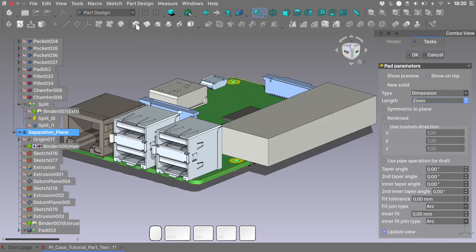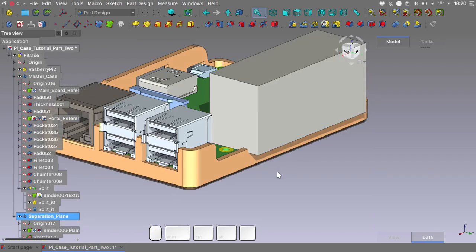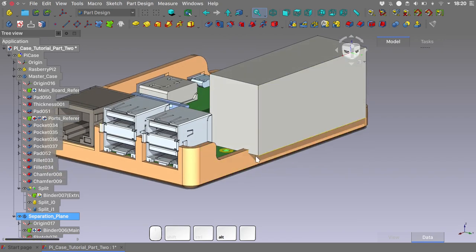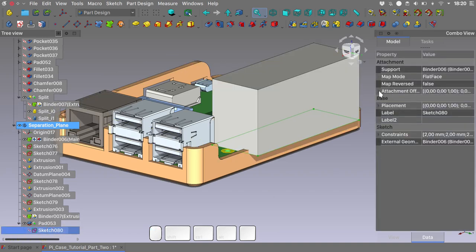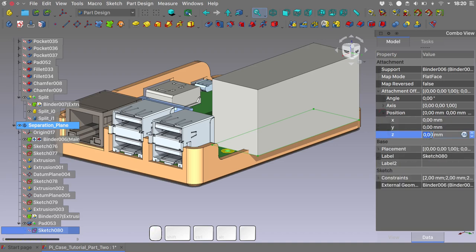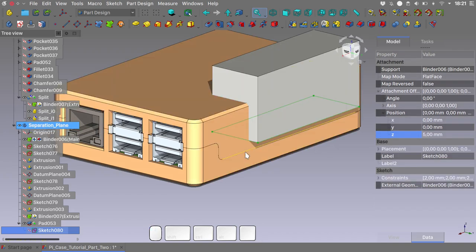Pad it for 25mm. Let's unhide the geometry of our case. As you can see, our cutting plane intersects the bottom part of the case and we don't want that. To remedy, I will give an offset to the sketch in the Z direction using the attachment offset in the position — let's give it a 5mm offset. I think that this looks quite right.